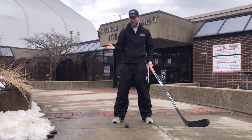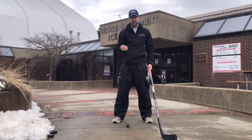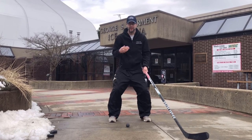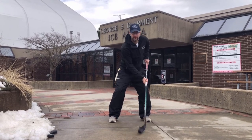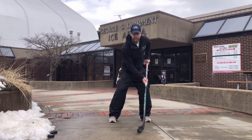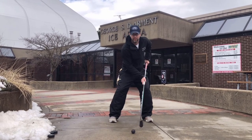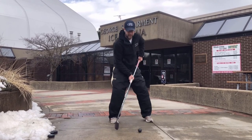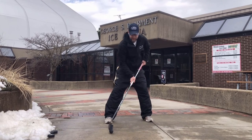Coach Aaron here with 814 Hockey Academy doing the Driveway Hockey Series. We're going to incorporate our feet with our stick handling. Remember: knees bent, chest up, butt down, eyes up. Get a feel for it, and when you're ready, go left foot then right foot — left foot, right foot. Bring it back to your left foot, keep your head up, use that peripheral vision. Left, right kick — just back and forth.